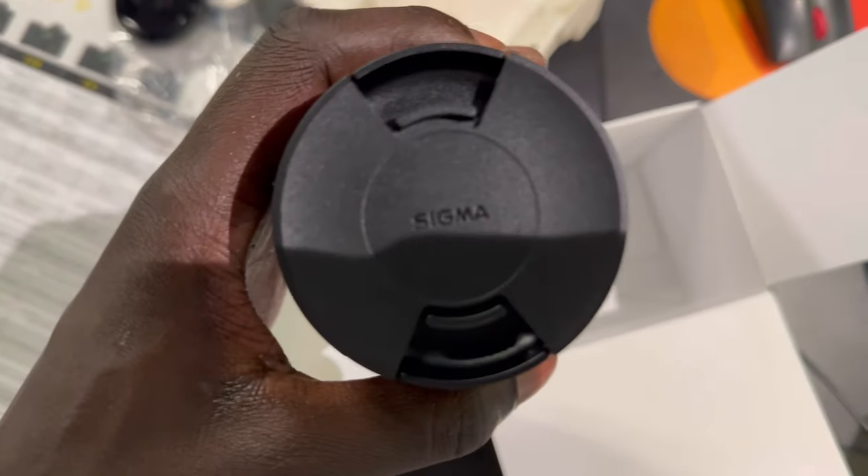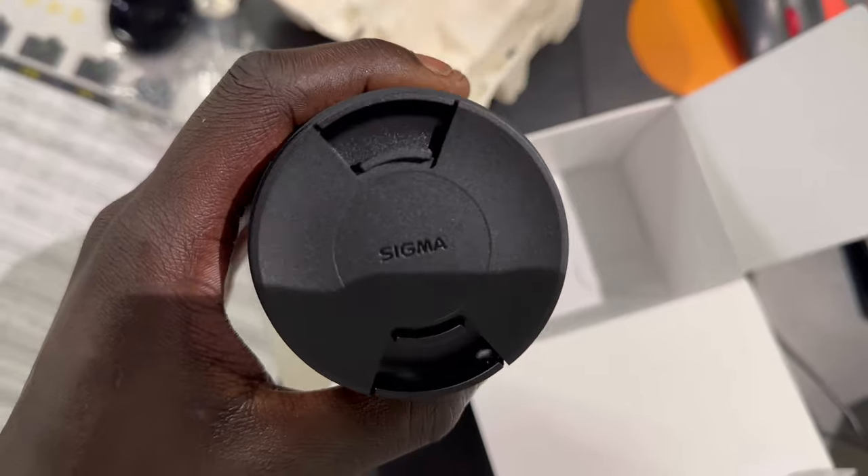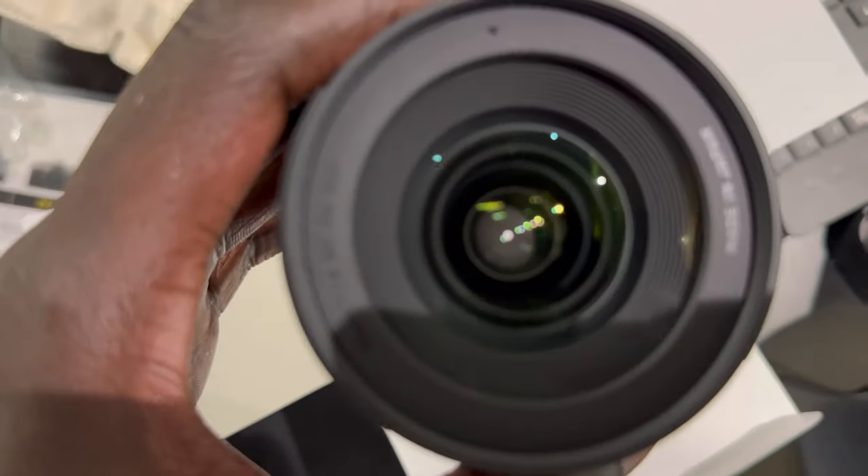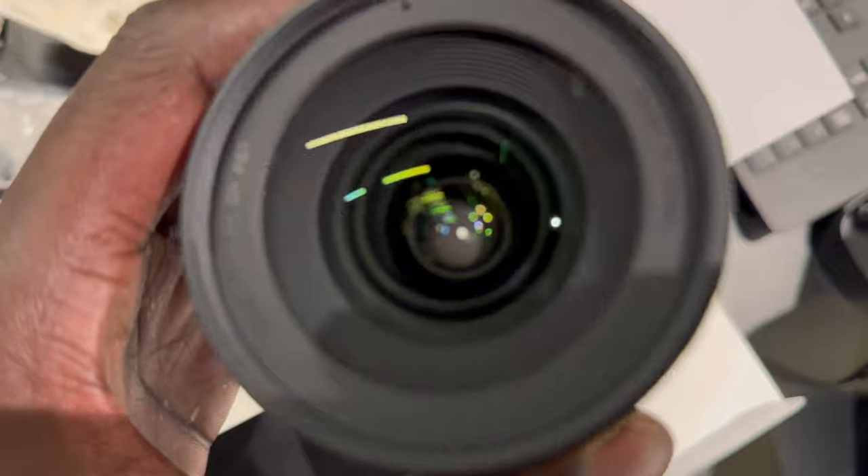And then you say this one right here is $700, right? Can I pay that on card, please? Can you open that up, please? Oh, that's easy to come off. Just unclips. It comes off nice.